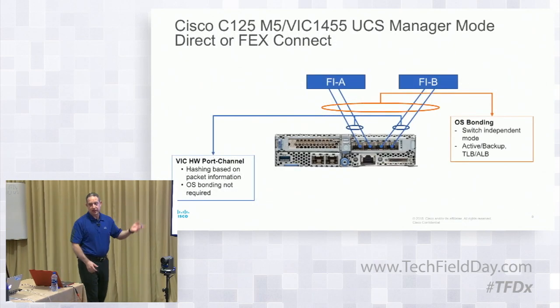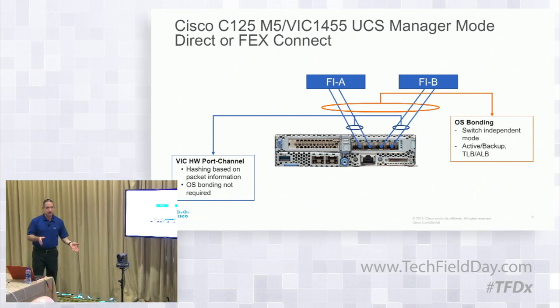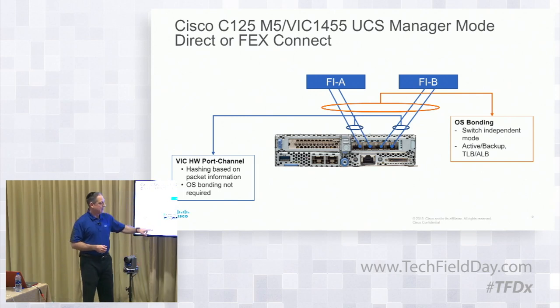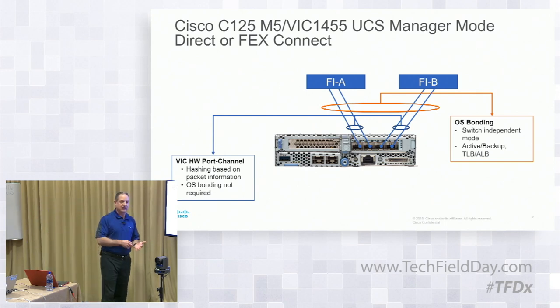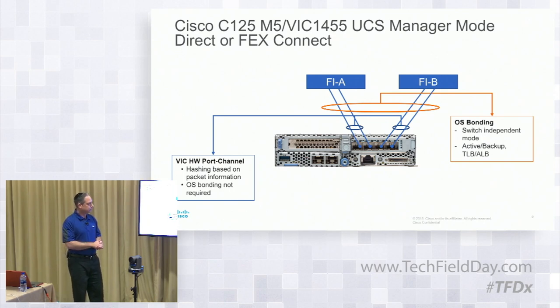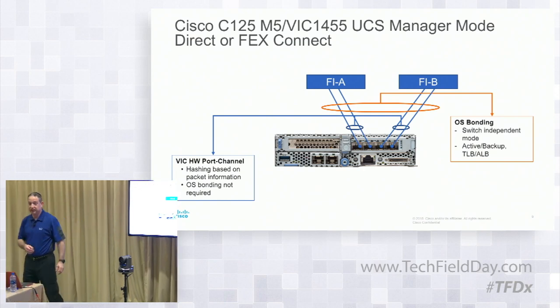Let's talk about how we connect this in UCS managed mode. This shows having two cables going to FI-A and two going to FI-B. Ports 1 and 2 go to FI-A, ports 3 and 4 go to FI-B. If you have two cables connected into your FIs, these will be in a hardware port channel. Those aren't configurable — you can't configure the hash. I believe it's a seven-tuple hash based on destination, source, and other things to determine which of the two links a packet goes on. You can also have OS bonding at the layer above if you want. You don't have to use two — you could have one going to FI-A and one going to FI-B if you didn't want the extra bandwidth.